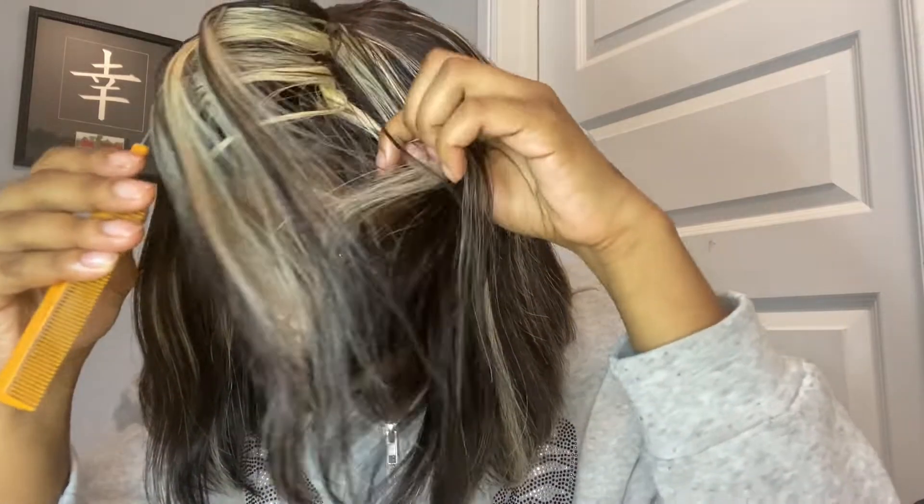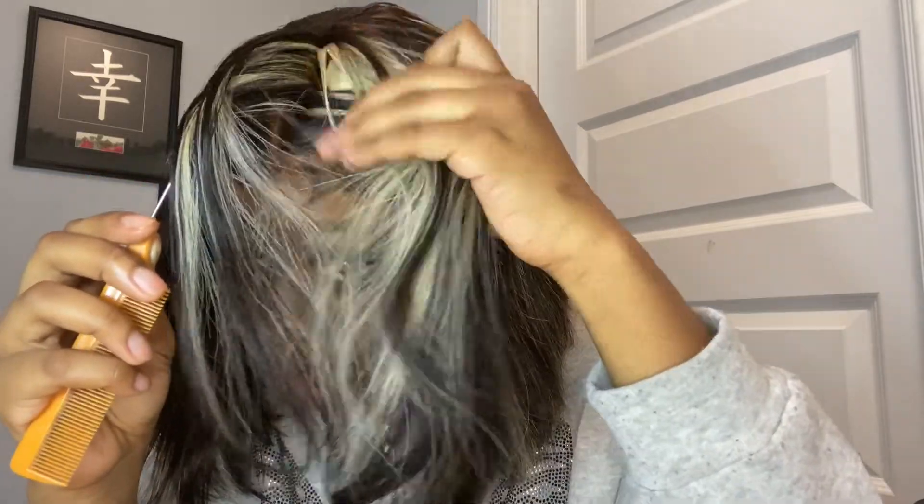My mom put the bundles in for me, and I put it on the closure so that it can show around the front. Basically, in the line of the closure, you just open it. I'm going to try to show you all right now — I'm going to take this bundle out. Do you see how it's melting on my head? You guys see the bundle — it's literally on the front of the closure. I did a closure just so I can ensure I'll be able to put the bundles on there.